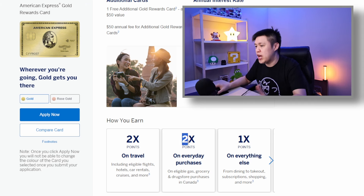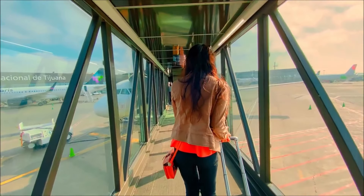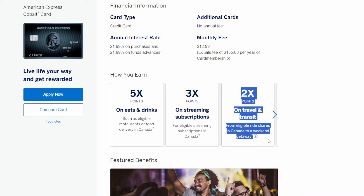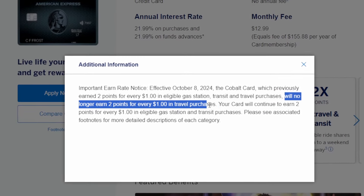The gold card has 2x multipliers for groceries, drug stores, and travel. It can't even compare with the Cobalt card, which has 5x multipliers for groceries and restaurants. Unless you travel a lot, groceries and restaurants are much more important categories than travel. The Cobalt card also has 2x multipliers for travel, but that's being nerfed in October — as of October, the Cobalt card won't give extra multipliers for travel. Both cards do give one extra point for booking through the MX travel portal, but based on rewards, the Cobalt card is by far the more superior card.